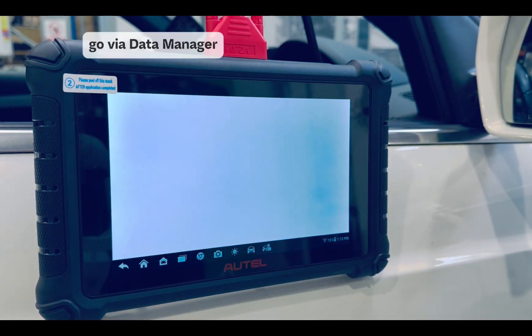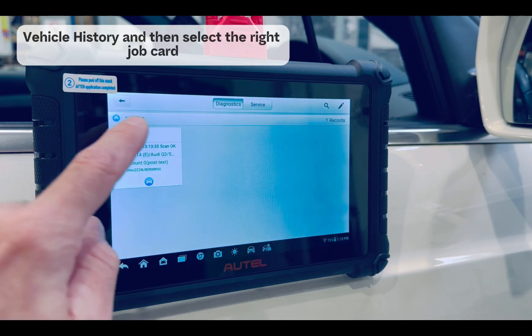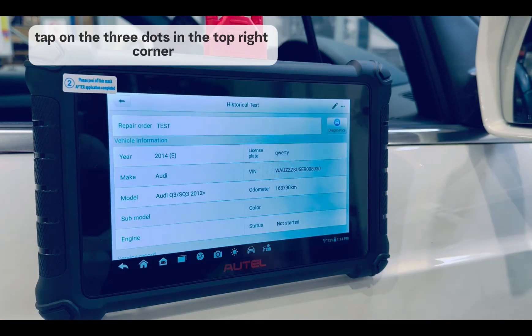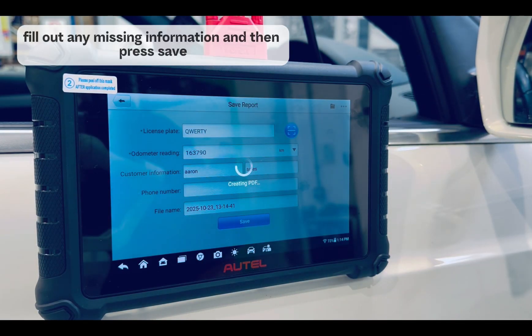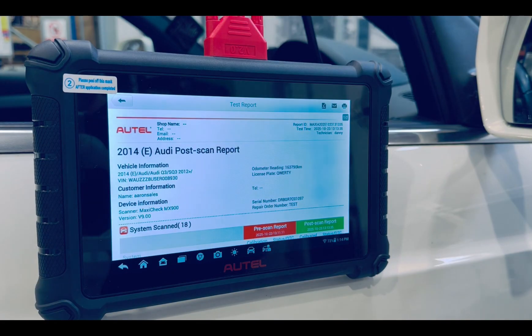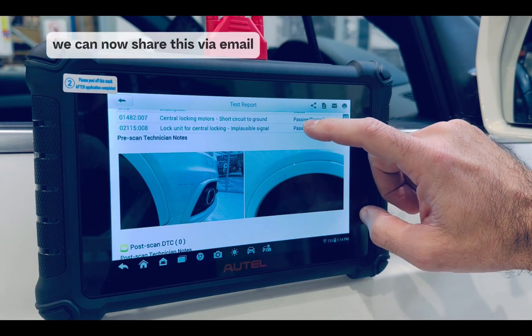This info can easily be shared by email or text. Go via data manager, vehicle history, and then select the right job card. Tap on the three dots in the top right corner and then get report. Fill out any missing information and then press save. View report will show you how the PDF looks. We can now share this via email.